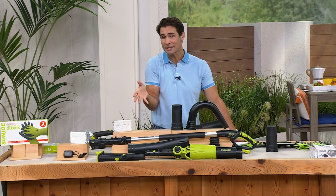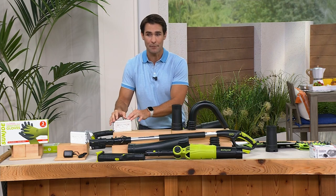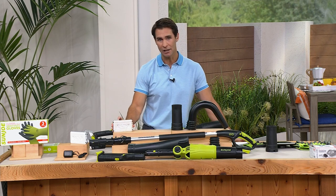You are getting the battery included. A lot of times when you go out — sometimes even here at HSN — we look at a Sun Joe item and you've got to purchase the battery separately. Today, on a Today's Special, this $50 battery is included as well.